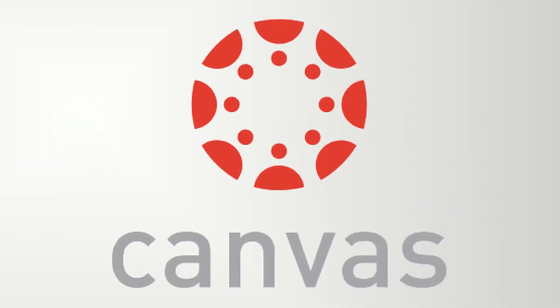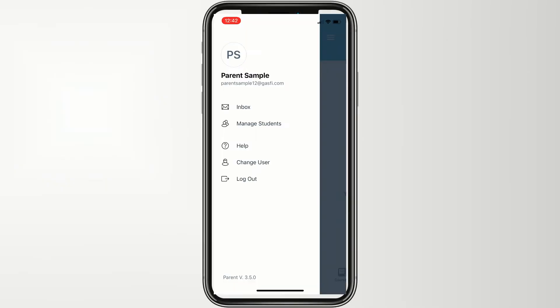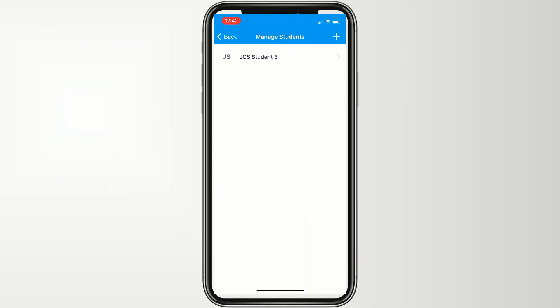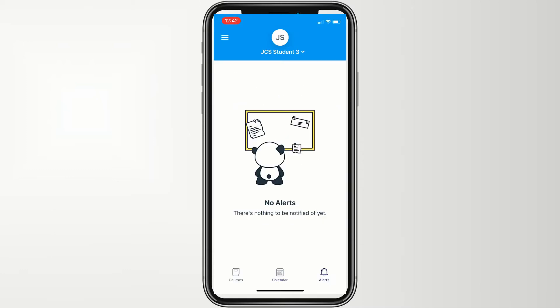Live Grades is now Canvas, the brand new way for families to stay engaged in student learning. In this video, we explore the easy-to-use Canvas Parent app that offers families a one-stop shop for everything from checking on student progress to communicating with teachers.